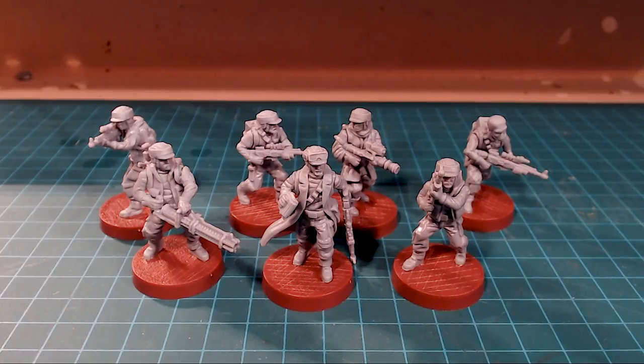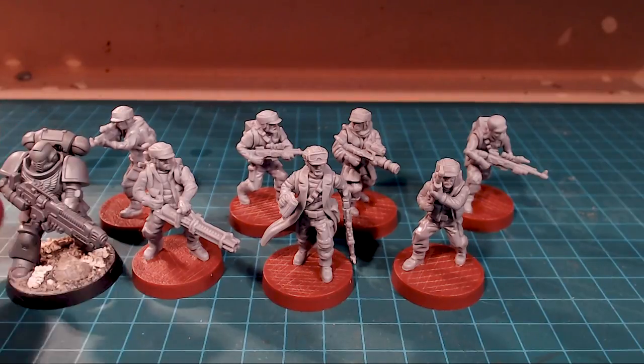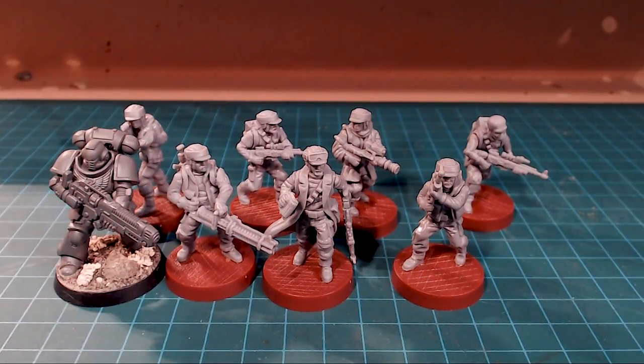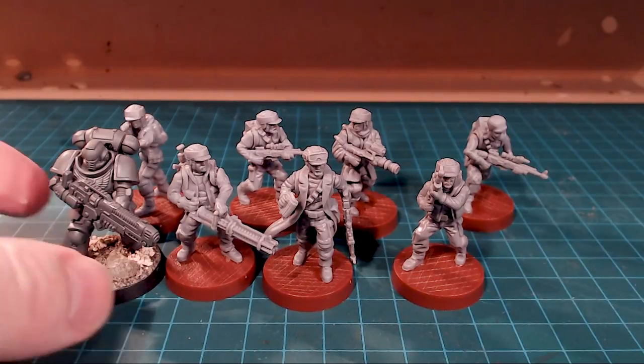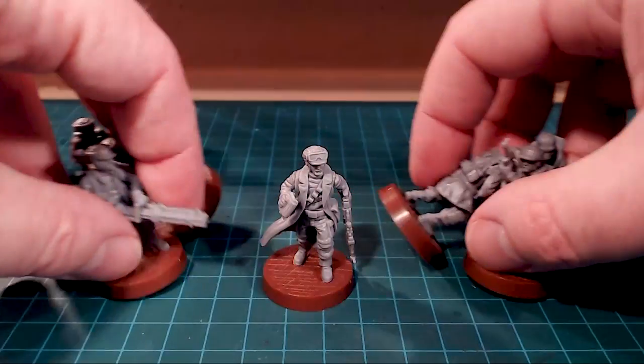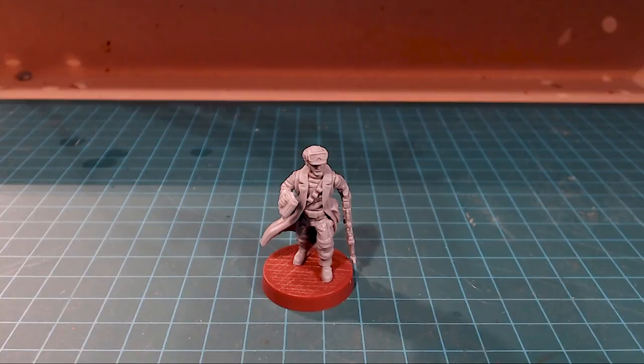Before I get started on the individual models, I just want to take a look at what it scales to compared to a Primaris Marine. If I bring in a Primaris Marine and tuck them on the side, you'll see the Primaris Marines are much larger — these guys really rack in at that 32mm scale as opposed to the 28mm scale. Anyway, just for a little size comparison there. Let's break down all our individual figures one at a time. Let's talk about the leader.